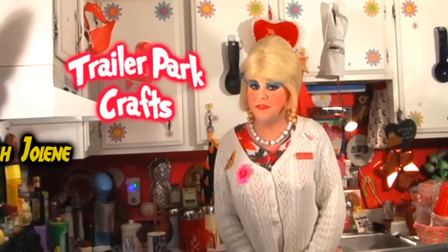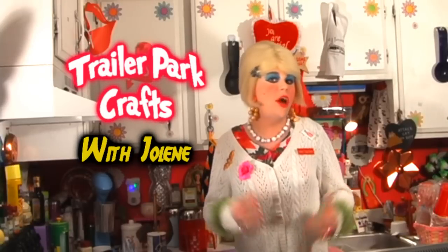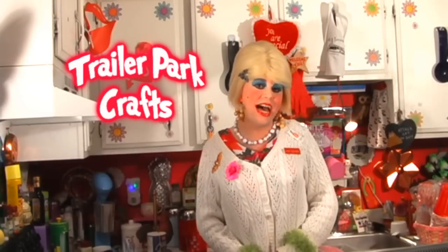Welcome to another edition of Trailer Park Crafts with Jolene. Welcome to the Trailer Park Test Kitchen. We're all living on a budget these days, and we're all trying to find ways to save money.